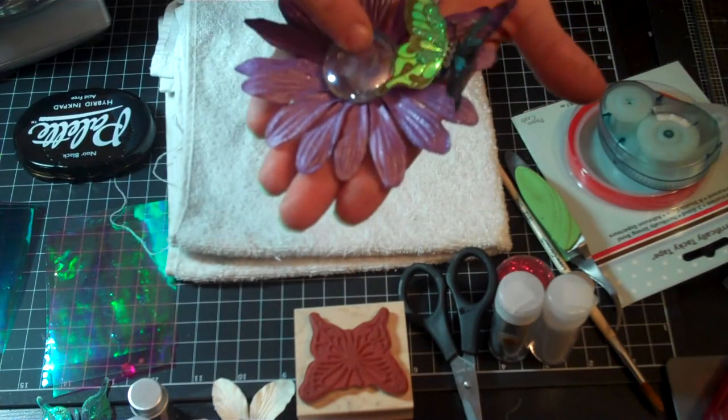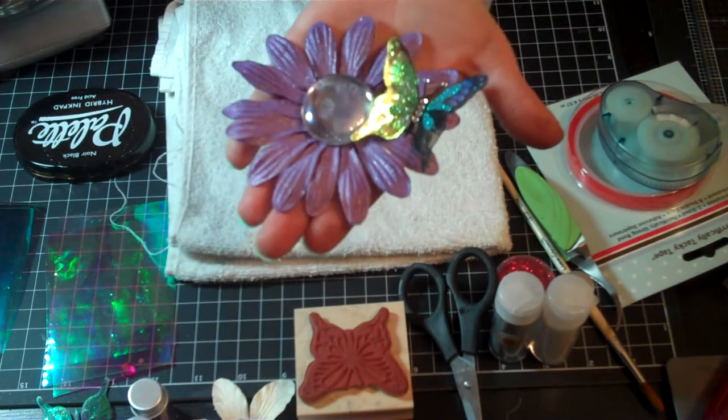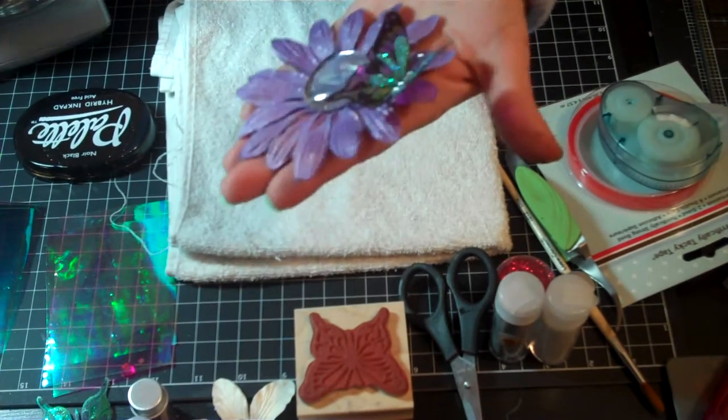I sprayed the white flower, and then I adhered a very large dew drop, and I made a butterfly out of fantasy film, and adhered it to one of the petals of the flowers.